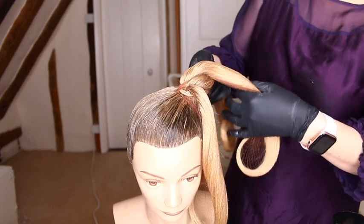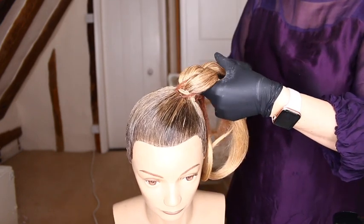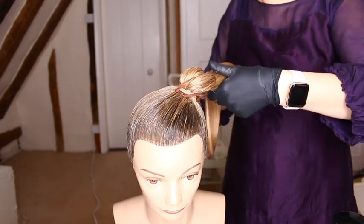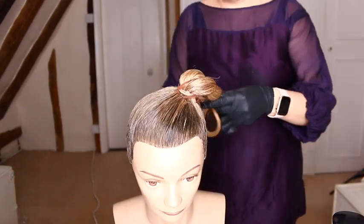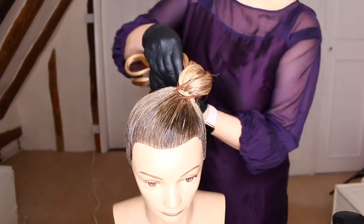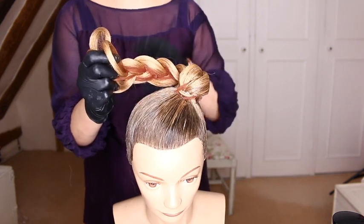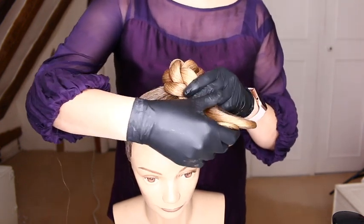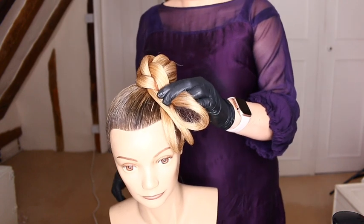Take right over middle, left over middle. Right over middle, left over middle. Then take the plait under, to the right, over, to the right, to the left — and that is the basis of our bun.